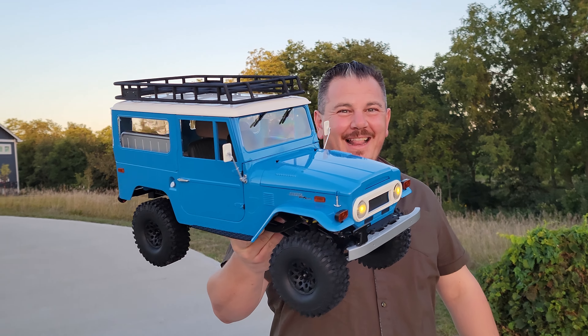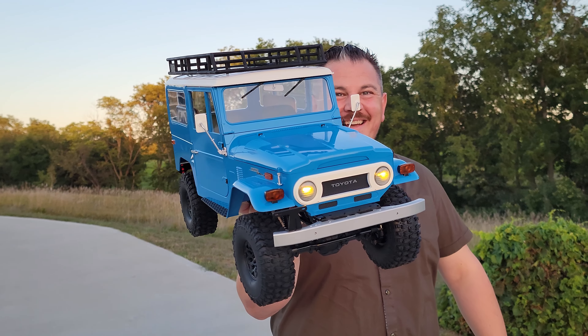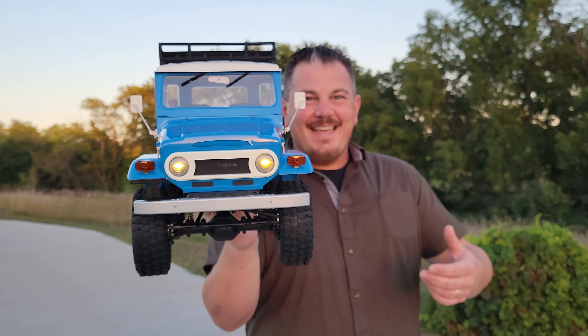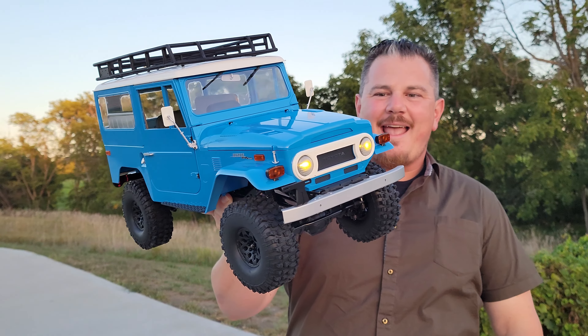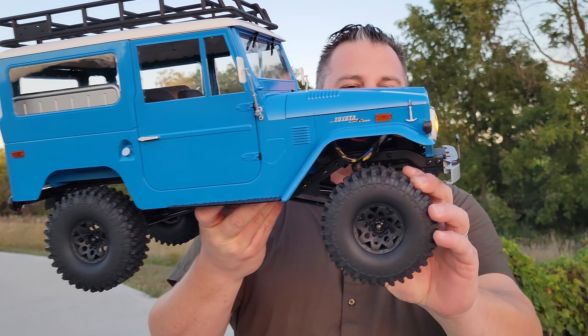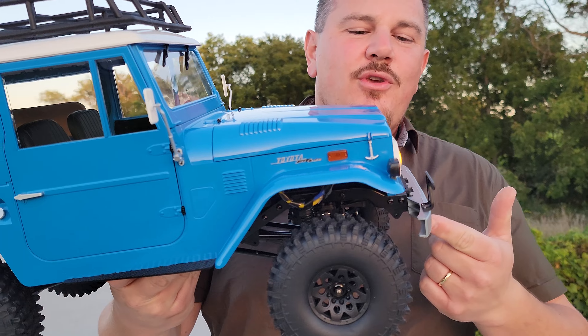Hey YouTube, it's Brian Phillips. We have another Surface Wednesday. This thing is amazing — the Toyota FJ40, one-tenth scale, squishy tires, every feature you can want.